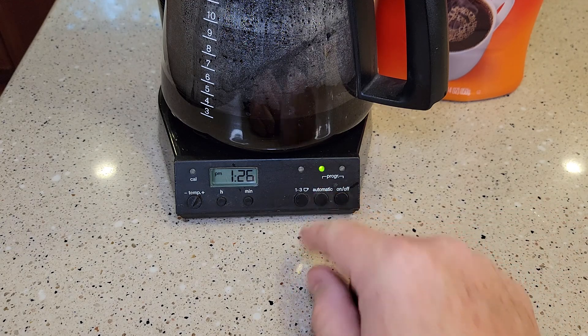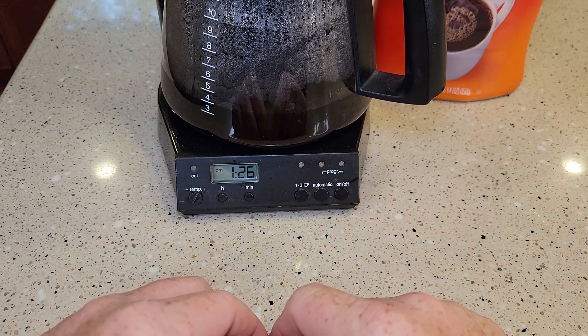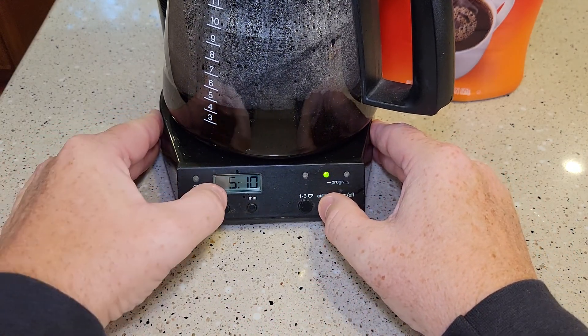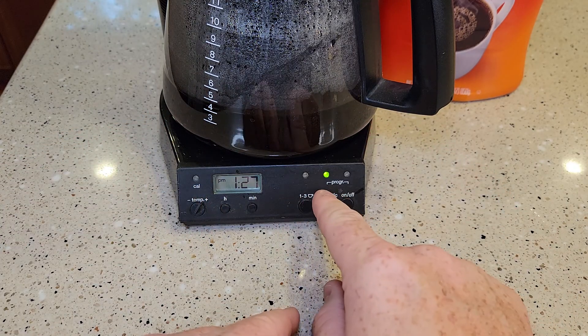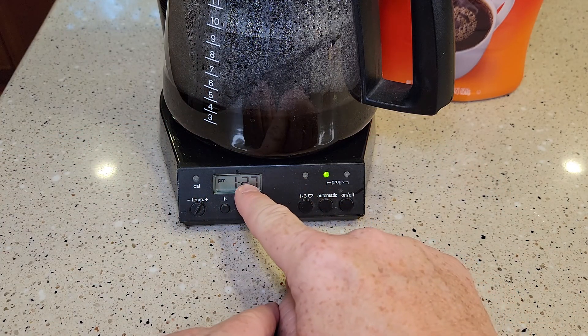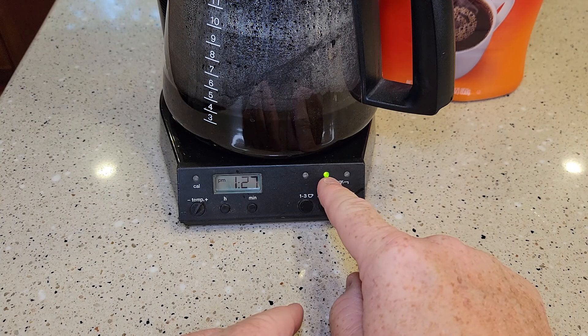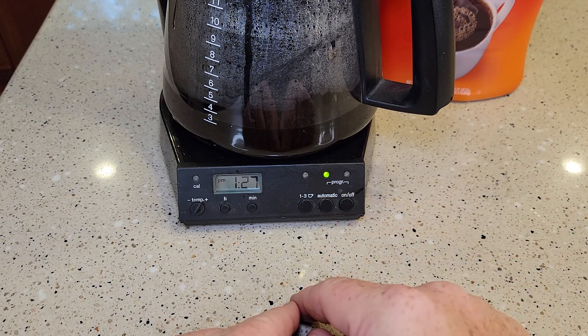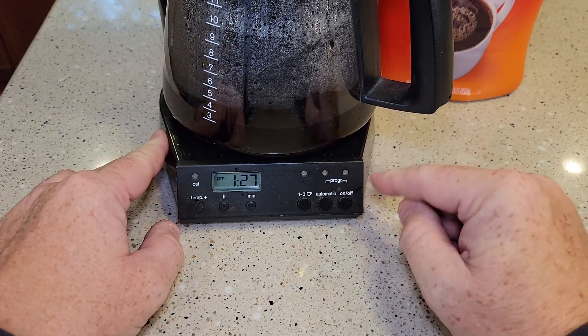Now let's say you want to sleep in — just come up here and press that. It does cancel it. Now the next day, say you want to check it — 5:10. You can hold it for just a little bit and it shows you the time, but then it stays steady. So if it's not steady when you leave, just make sure you press that button one more time, but don't press the on/off button — that cancels it. And this one starts a brew right now.